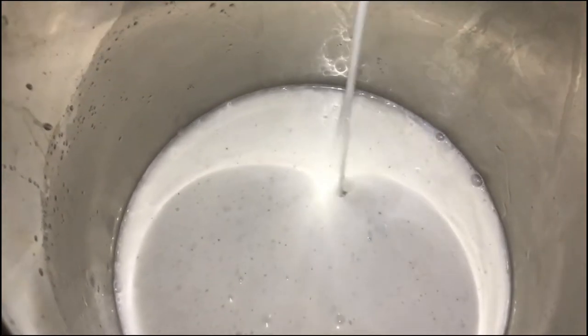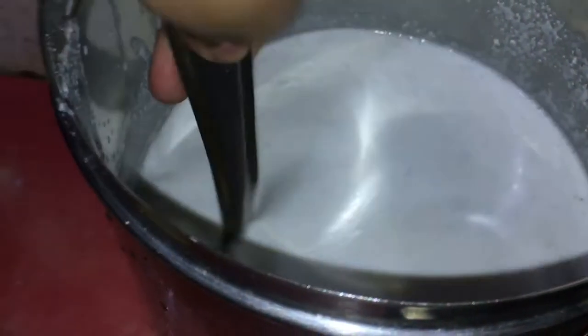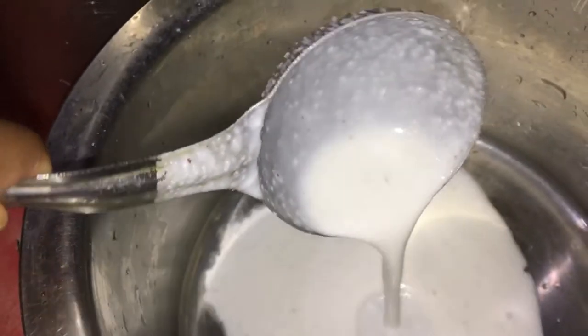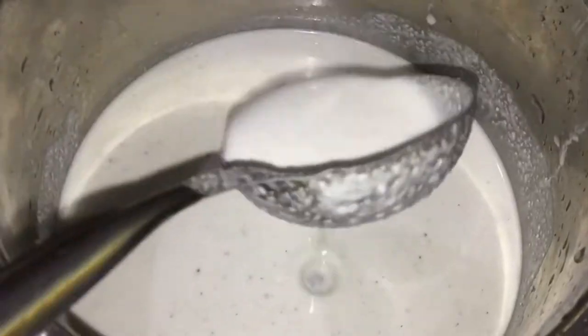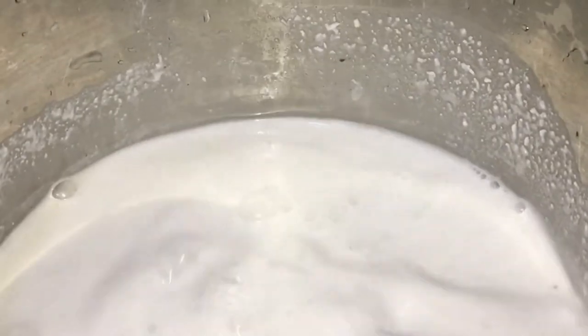I think it's soft. Let's make the water color. If we don't like the water color, if you don't like a little bit of the food, let's make a little bit of food.